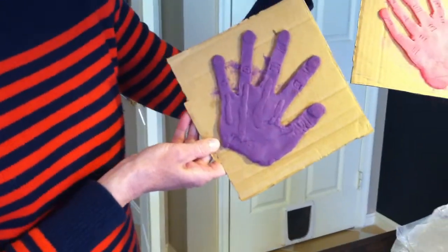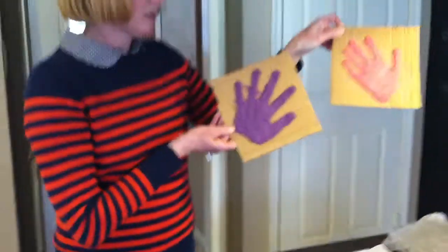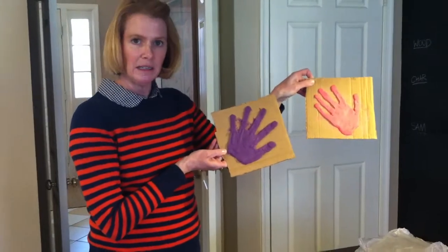If the kids get frustrated, you just remind them — that's why we appreciate Rodin's sculpture as much as we do, because it's not an easy feat.